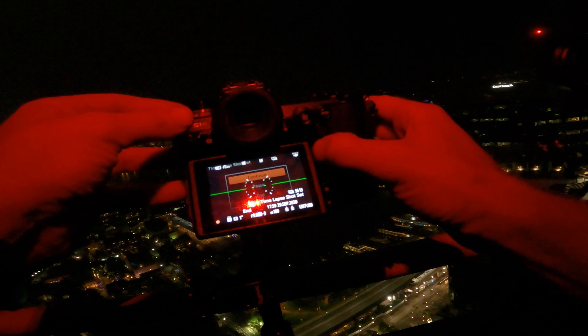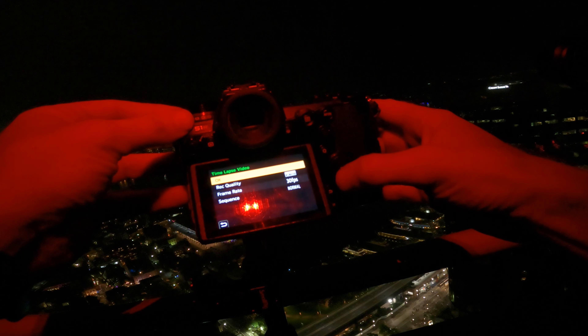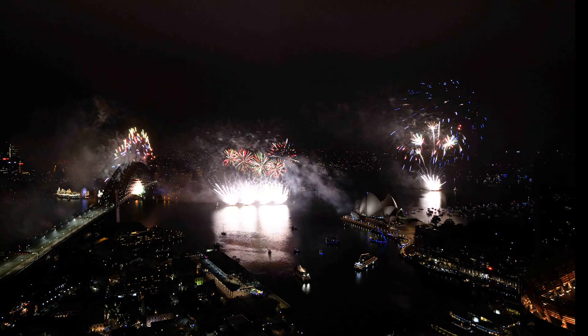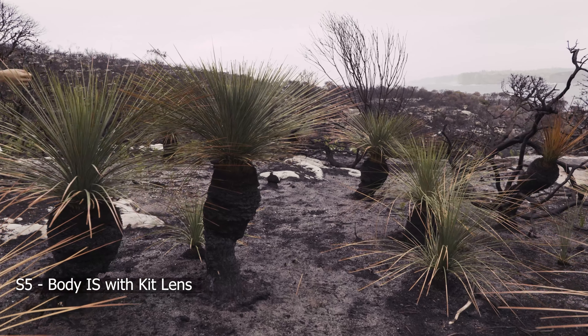The ability for Lumix cameras to take a time-lapse sequence and render it in-camera afterwards, and to pick the speed of that render, is something I tell people about all the time. Panasonic have been including this across their entire camera range. On New Year's Eve with the S1R, as soon as the fireworks were done I processed it in-camera at a particular frame rate, showed the client, they wanted it slower, I re-rendered it — and we had deliverables due within the hour.